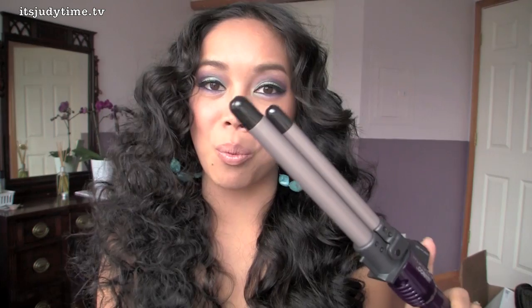Hi guys! Today I'm going to demonstrate how to use my new favorite curling iron. I stumbled upon this one at Walmart and it was about 30 bucks, so I think it's a little pricey for drugstore. However, it does amazing things to your hair. It's called the Uwrap and Wave Styler, and I picked this up because it was very unique compared to the other curling irons that I have.